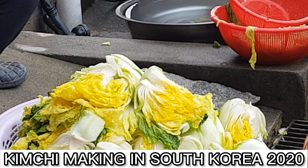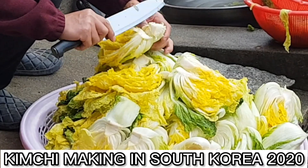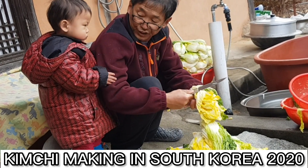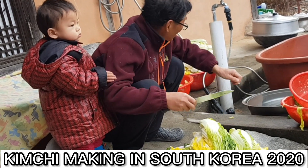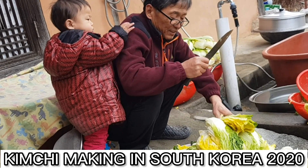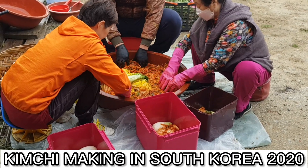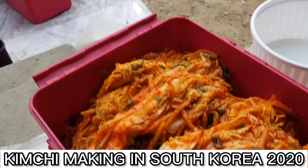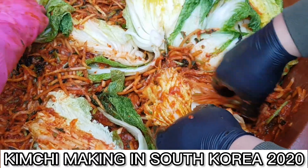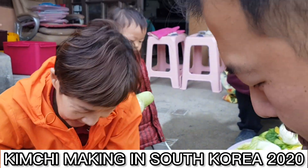Yan yung petchay na binabad namin — si Harabonim ang in-charge sa pagkakabit niyan. Nandyan din si Honeybee na mag-aapprove at sasabing good job — siya yung boss namin, siya yung nagsasabing you did the job well. Nagsisimula na kami i-mix ang sauce sa petchay — tulong-tulong kami ni Halmoni at ang aking husband na si Juan, at ang aming kapitbahay na kaibigan ni Halmoni.